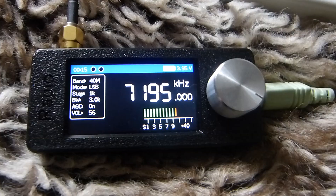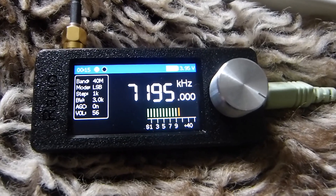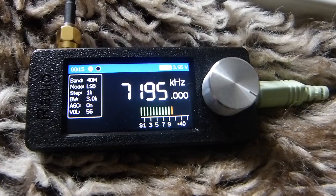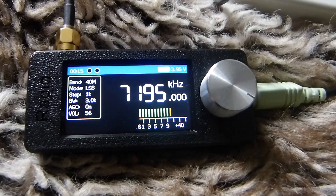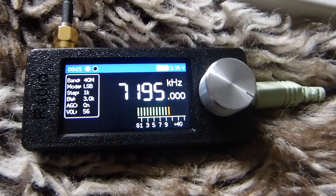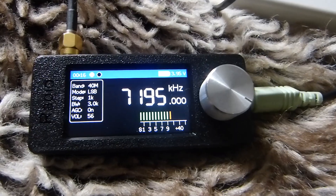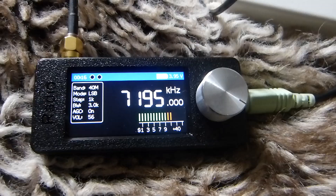I got my Suadun D808 recently and in single sideband mode it sounds a bit muddy — it has a more bassy sound. My XH Data D808, even though it has pretty much the same hardware, has better sound definition and better treble, so you can understand what people are saying more clearly in single sideband mode. But this Mini SI4732, for just 20 British pounds — you know how well it does.